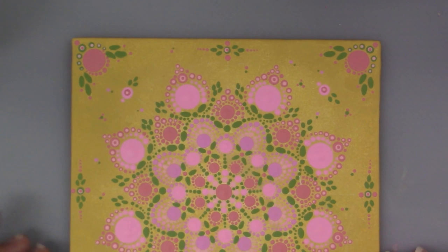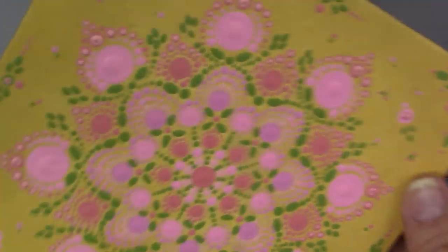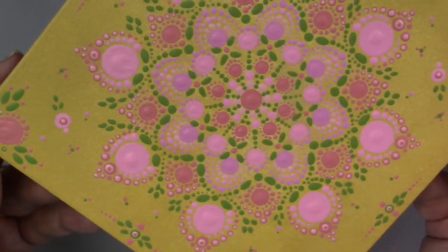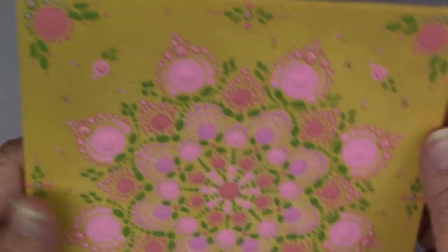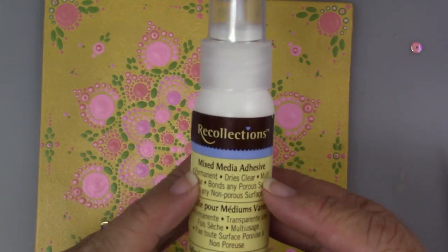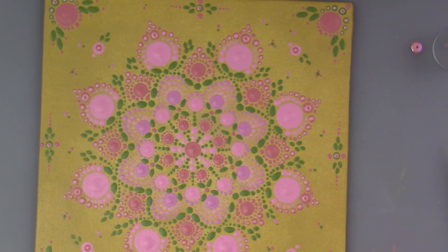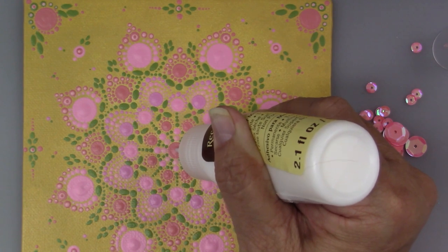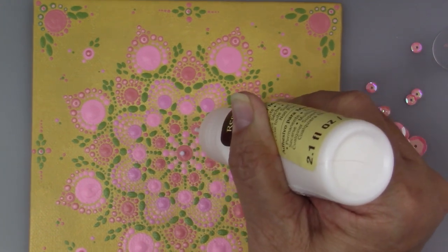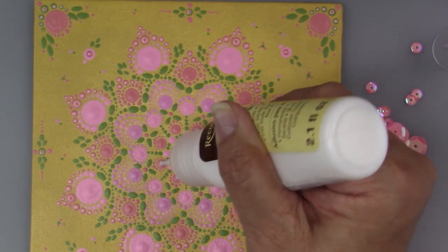I'm actually going to put a layer of varnish — I use a matte varnish, so there's not much shine, just a tiny little bit, but I have sealed this. Now I'm going to start using my adhesive. Don't forget that this is completely dry and the paint is cured. It's got a little fine tip which I like.